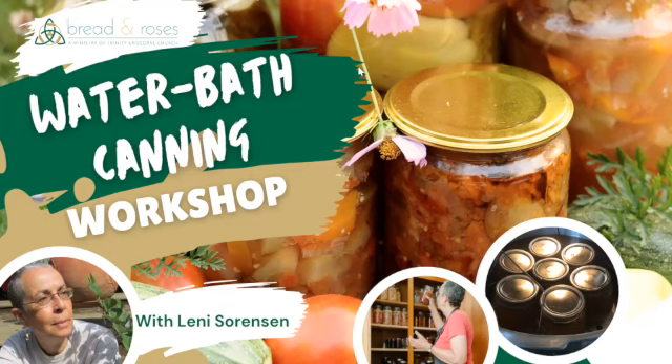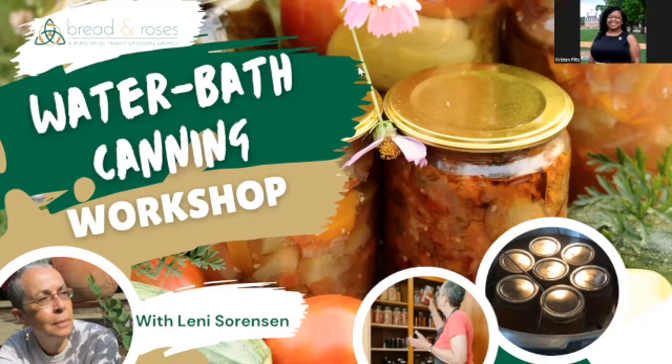Good evening, friends. My name is Kristen Pitts, and I'm the Bread and Roses coordinator at Trinity of Disciple Church here in Charlottesville. We are excited to have y'all join us this evening for our water bath canning workshop. Tonight we will be canning tomatoes and peaches.